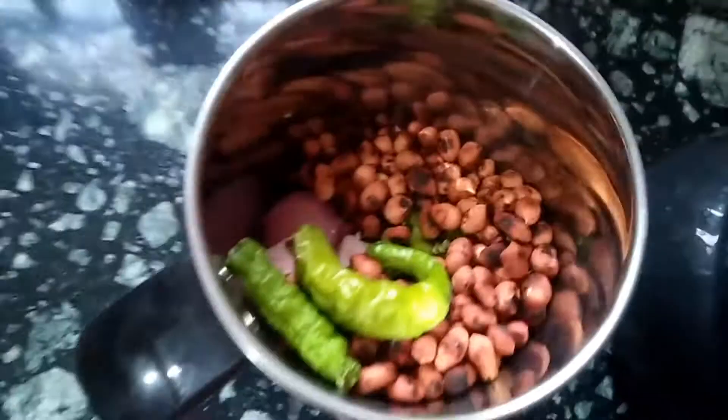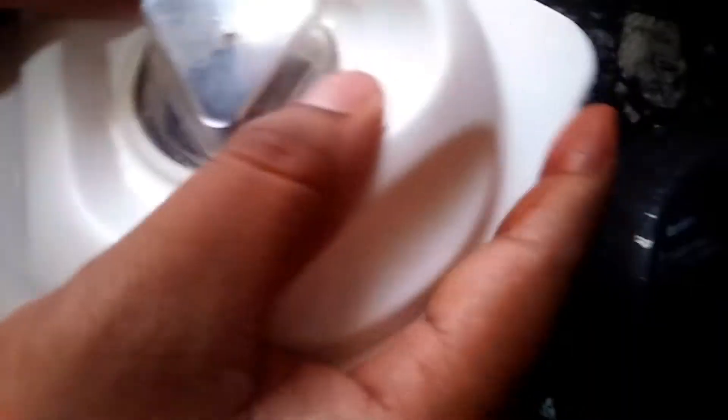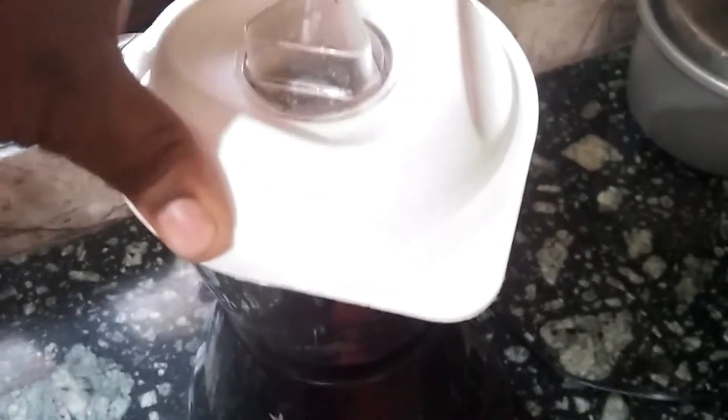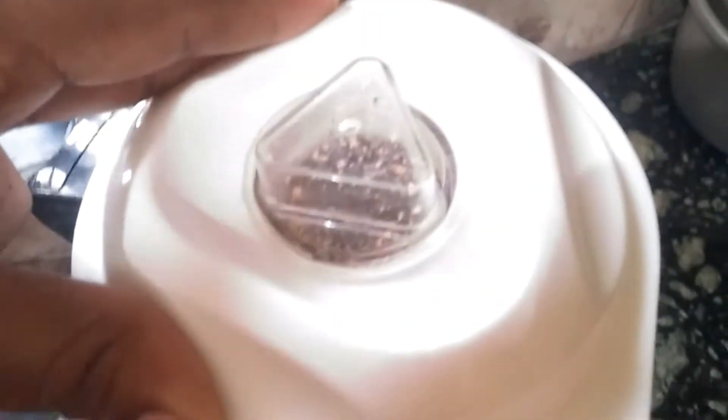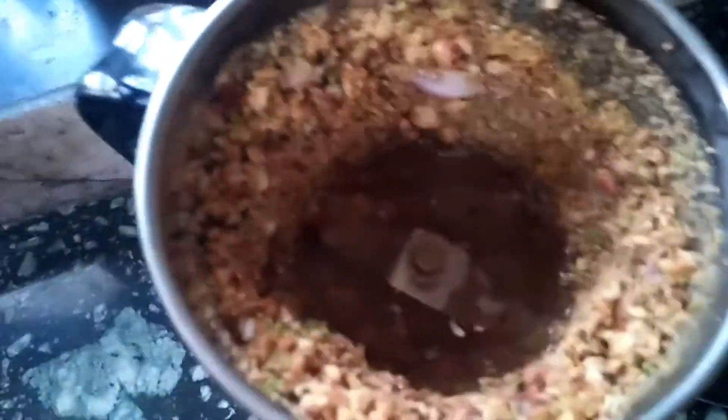I will make the rice and cook with salt. I will mix it up. Let's add water in here.